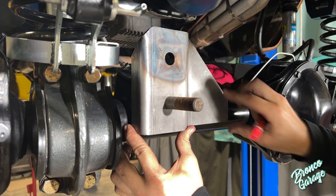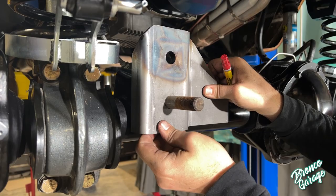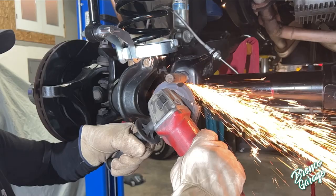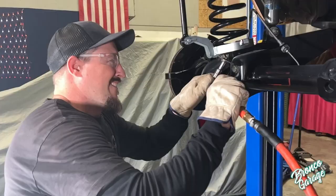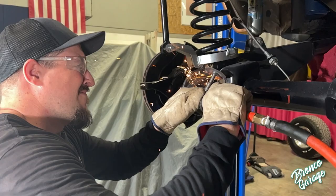Next, use your paint pen and mark here, and then cut that off. Once that's off, you're going to cut a little more off with this bracket out of the way. Then you can weld that stub through this hole right here — just like that. It rolls that baby up and you're done.